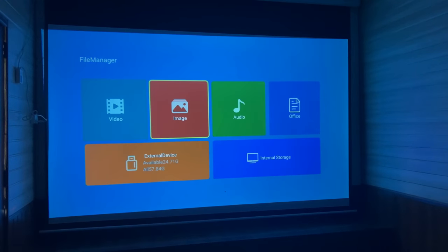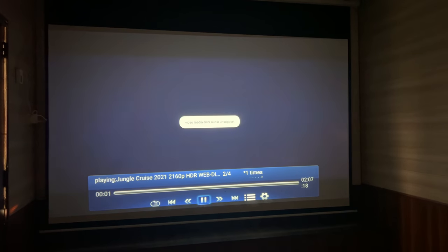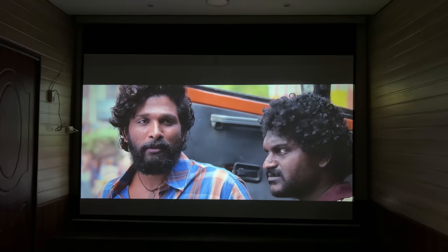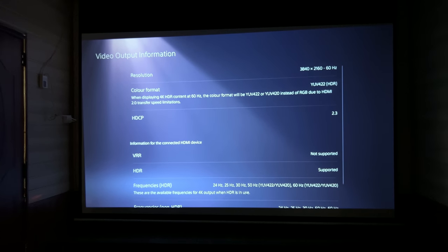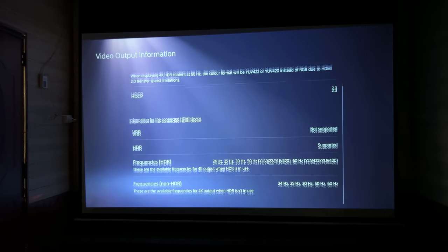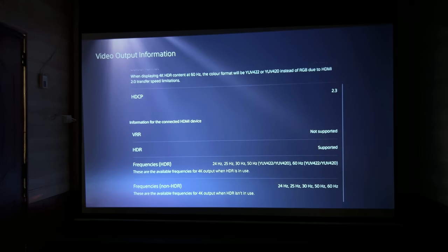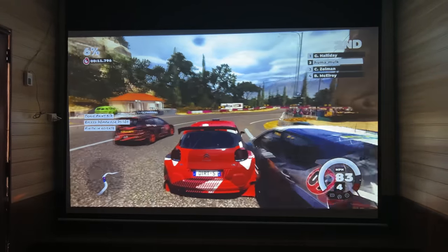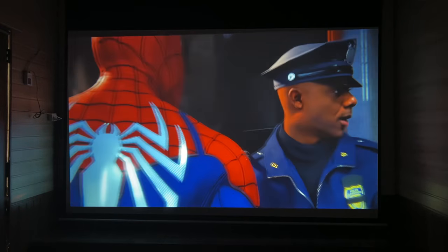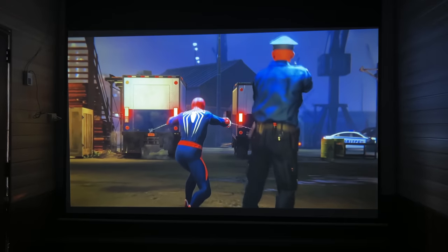This projector supports 4K videos through USB, though some file formats like WebM are unsupported. For gaming, when I connected it to a PS5 PlayStation, the projector detected as HDR in the internal settings. It supports HDMI 2.3, and it supports PS5 at 4K and 60Hz. If you are not a hardcore gamer requiring VRR and high refresh rates, you will also enjoy gaming on this projector.